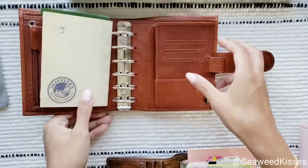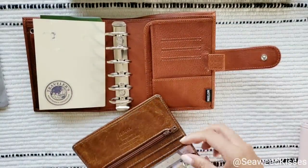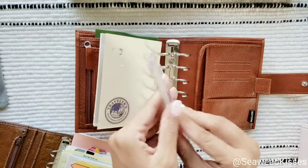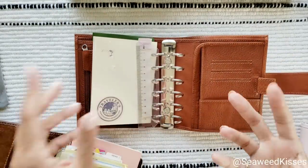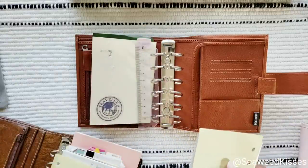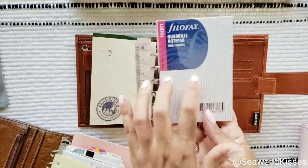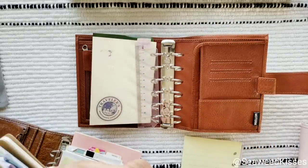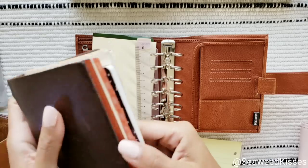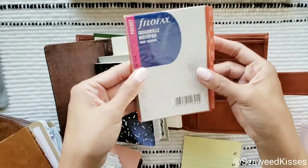The inserts are just like passport size and I didn't realize that until recently when I was playing around with my configuration. The paper felt very familiar and I realized it's because the standard pocket inserts are identical in size to the Midori or Traveler's Company brand inserts. So pocket is almost like a passport size.